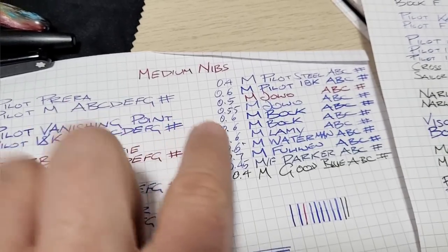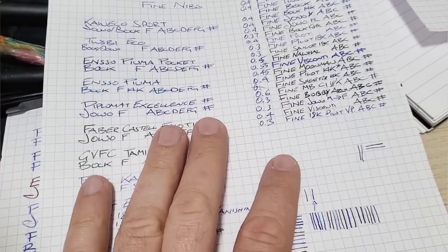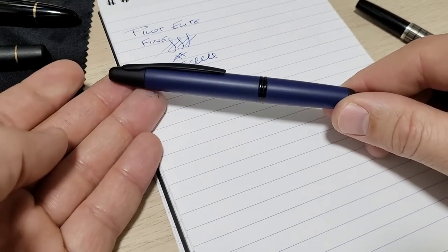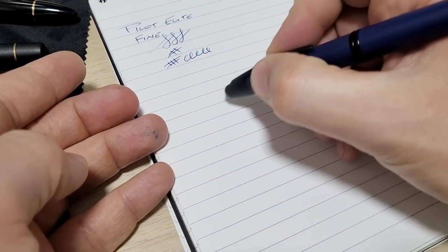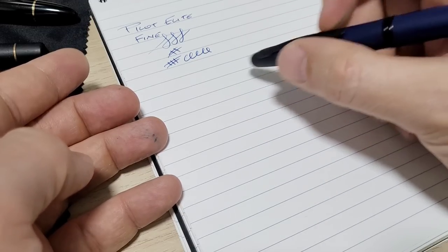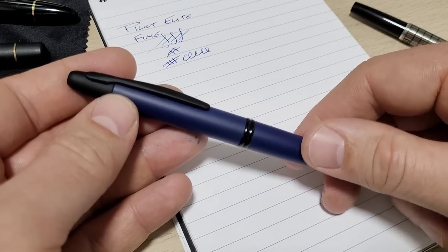It turns out the medium on the Pilot goes up a lot — it went to 0.6 millimeters. The nib worked perfectly, had no problems with it, but it was not what I expected. The pen just sat around with a perfectly functioning nib that was just the wrong point size. It wrote really well but not how I like to use this pen — I like it more for note-taking and printing, and the medium just wasn't cutting it.